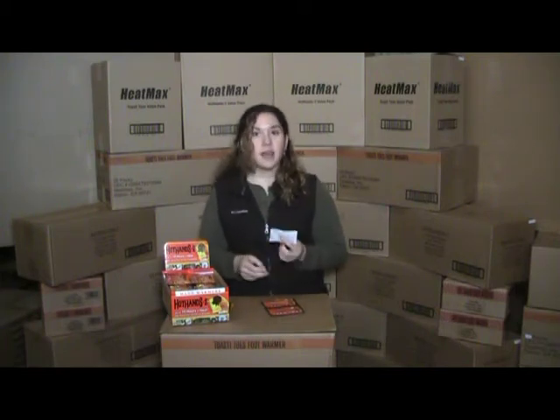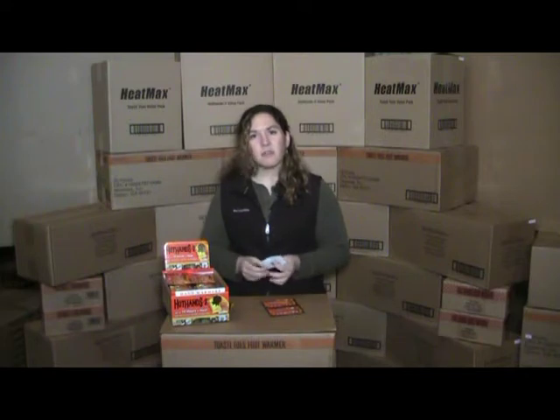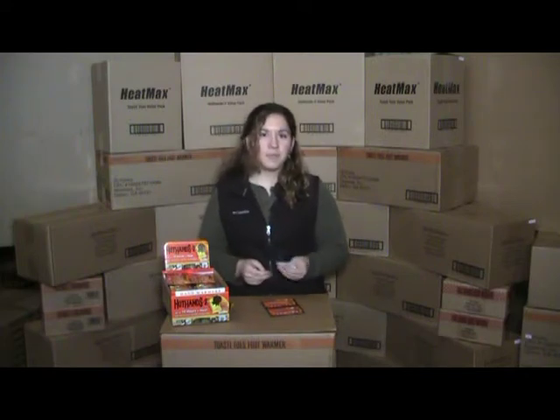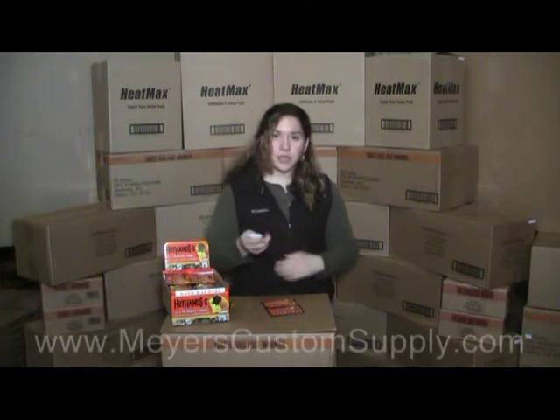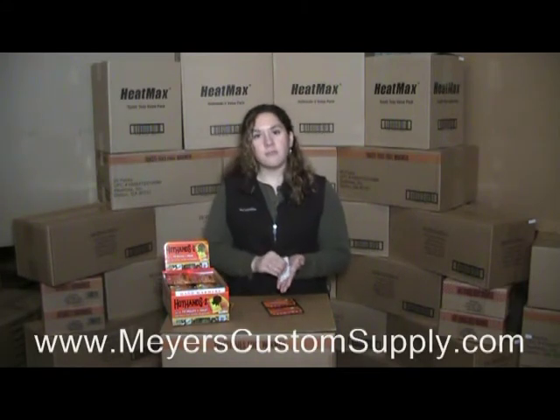Do not open this pouch. It contains iron powder, water, salt, activated charcoal, and vermiculite. You want to give it about 15 to 30 minutes for it to completely heat up. When it is ready, go ahead and place your hand warmer inside of a pocket or a glove to maximize its heat efficiency.